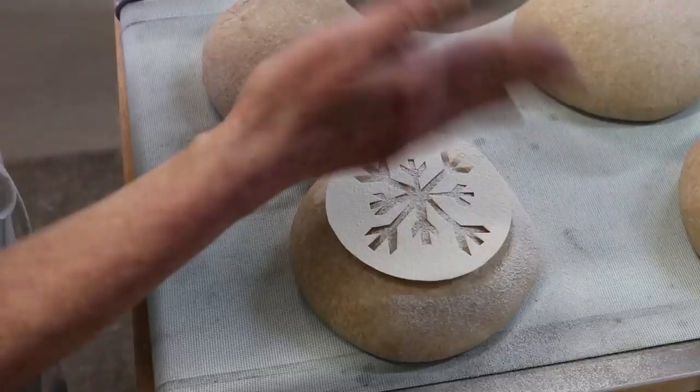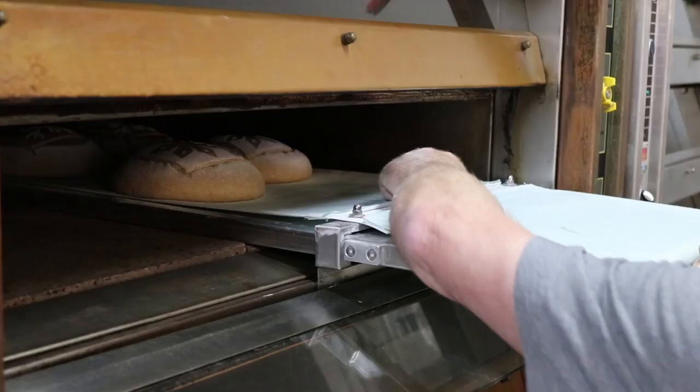Afterward, it's time to decorate. They use a stencil to make a snowflake.